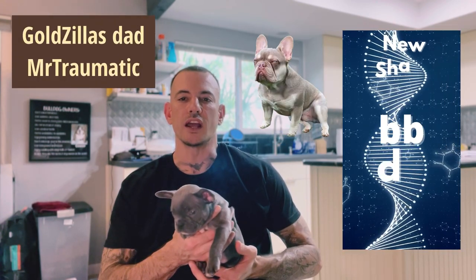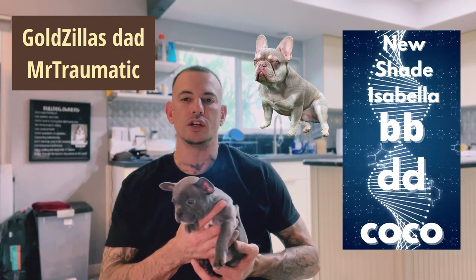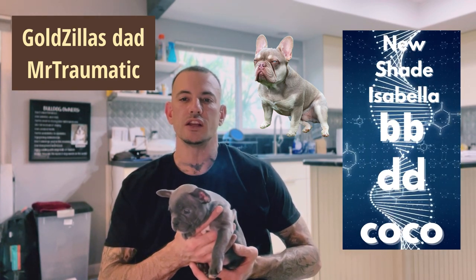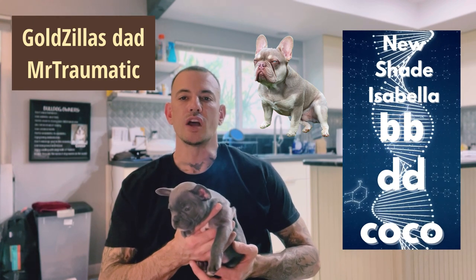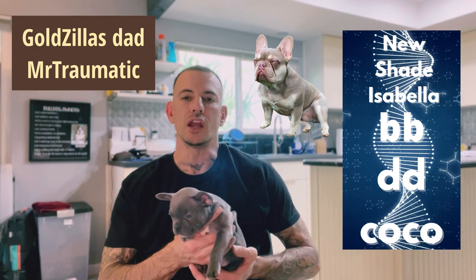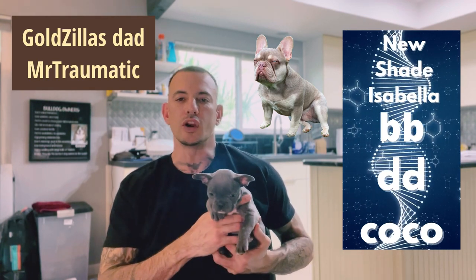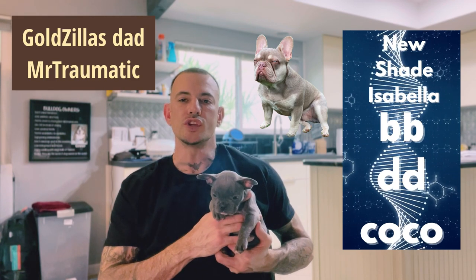Then you have your New Shade Isabellas, also known as Lilac Isabellas. So you take your Lilac Dog — two copies lowercase d, lowercase d — two copies cocoa (lowercase co, lowercase co), and then add the two copies of Rojo Chocolate (lowercase b, lowercase b). Now you have your New Shade Isabella.